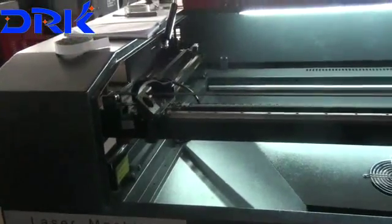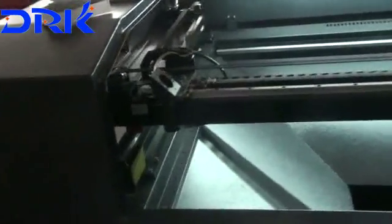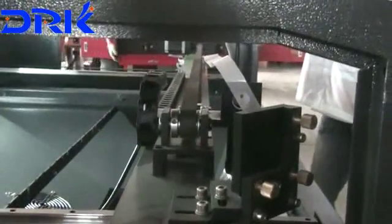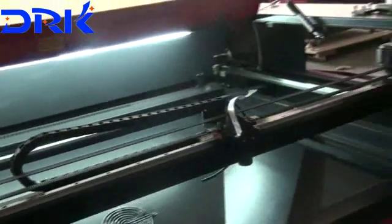The next step: adjust the X-axis. Take the laser head to the bottom left, then press laser to get a dot. Then move the laser head to the bottom right of the machine.